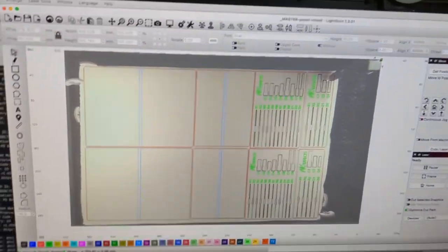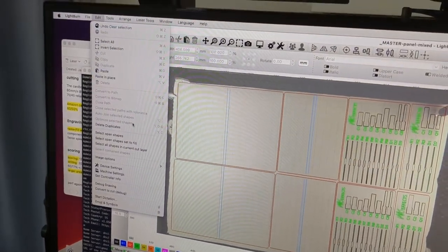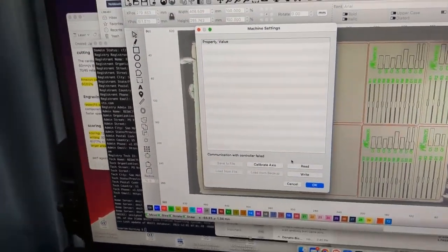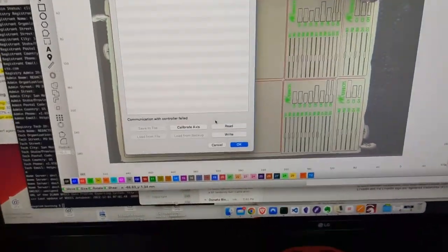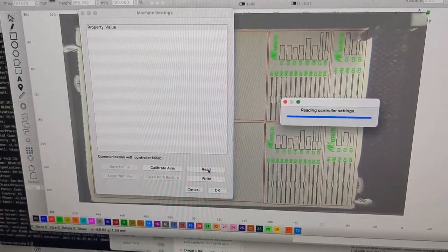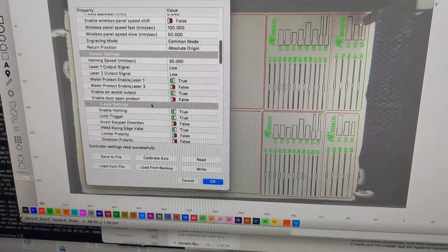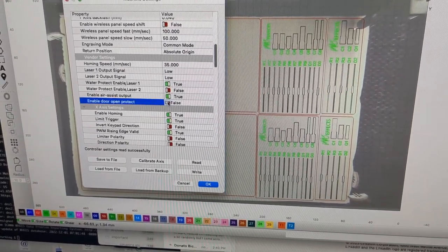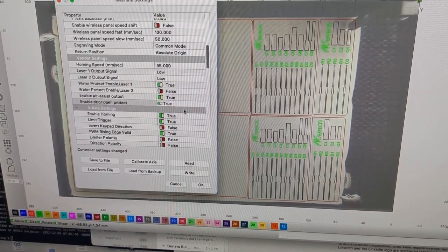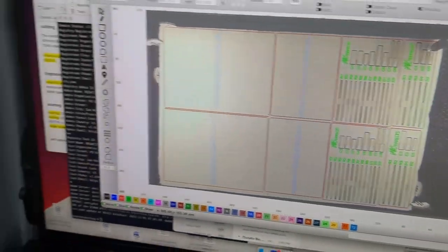Now I'm going to go back into LightBurn and turn that safety feature back on. Go to Edit > Machine Settings. Communication with the controller fails because the machine is off, so let's turn the Polar back on, read those controller settings again, go back down to Vendor Settings, find 'Enable Door Open Protect,' switch that back to true, click OK, and yes — let's write those to the machine. And we're safe again.